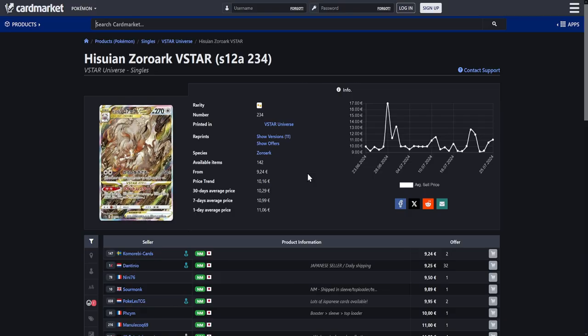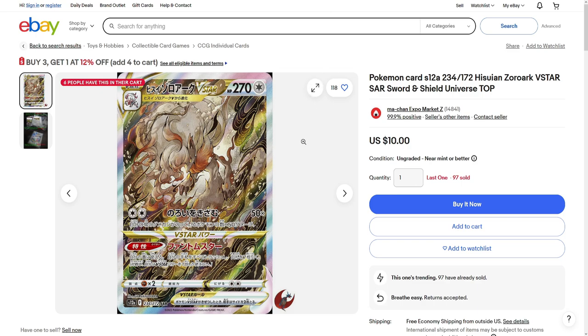Next up we have the Hisuian Zoroark V-Star from V-Star Universe. I definitely featured this one in my cheap Japanese card video, but this card is just so stunning that I have to feature it again. It is also available for below 10 euros. While over on eBay US, it is available for around $10. So just $10 for a card as stunning as this — you have to pay attention. The same kind of goes for V-Star Universe as it does for Crown Zenith. V-Star Universe might be out of print now, so this card and all of the cards from V-Star Universe will gain in value. If you want to get it at an affordable price, you should buy one now. That's the point of the video.